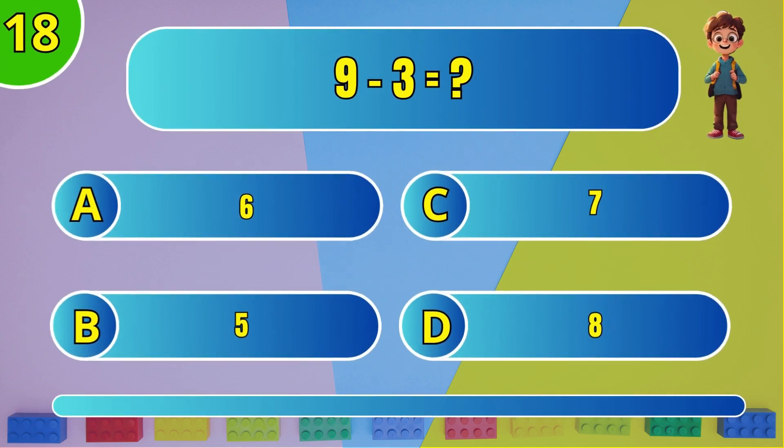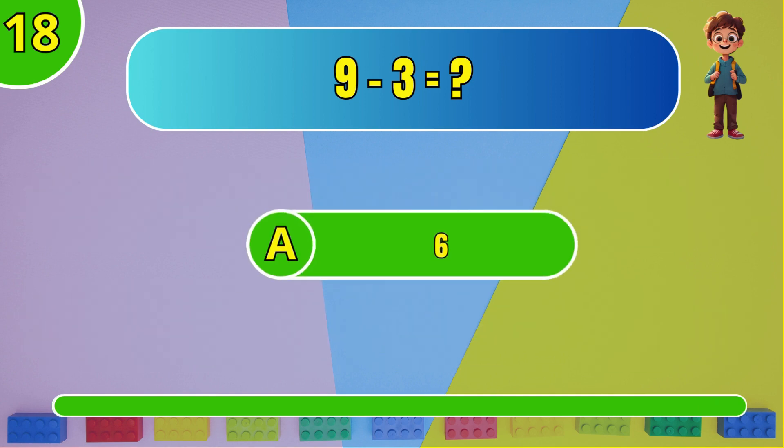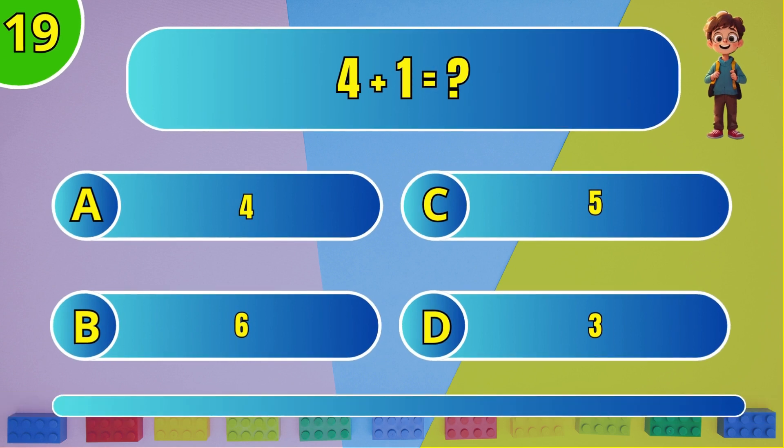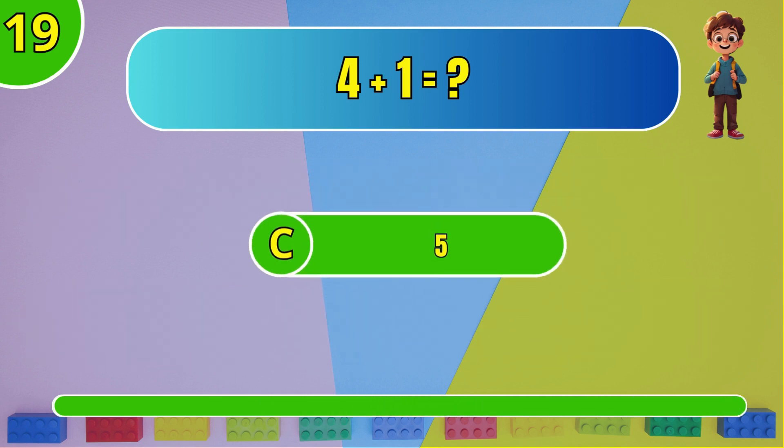What is 9 minus 3? The answer is A, 6. What is 4 minus 4? The answer is C, 5.